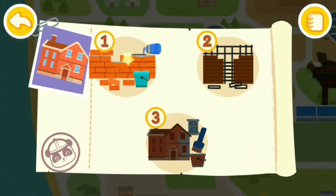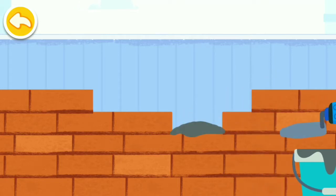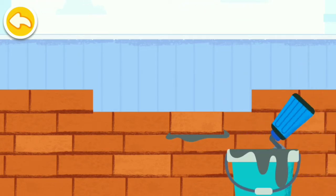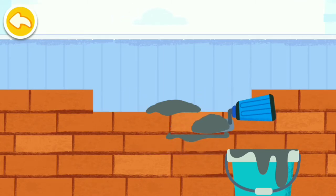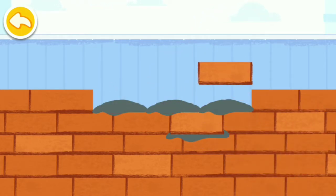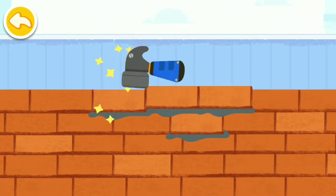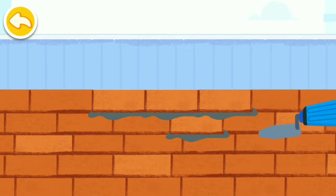Villa. Let's build the brick wall first. Let's go. Scrape off the excess cement.